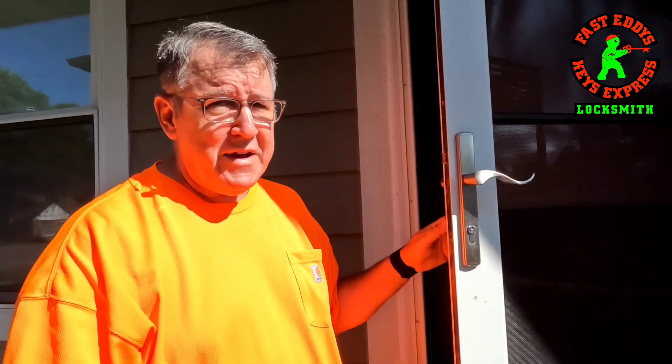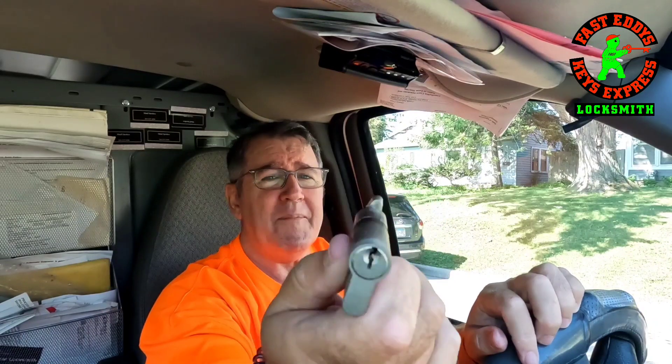We basically upsold them on the idea — they loved it. I thought the screen door was so unique, why not? So that's basically it — that's our profile cylinder installation that we did today. That's how a profile cylinder works with the Rockwell screen door. It's new to me and I really like it. Most screen doors I tell homeowners don't even bother with them, but this one was kind of unique. Thank you for joining me today. This is Fast Eddie from Fast Eddie's Keys Express in Minneapolis, Minnesota. Have a good week. Bye bye.